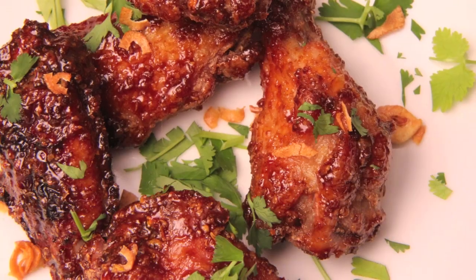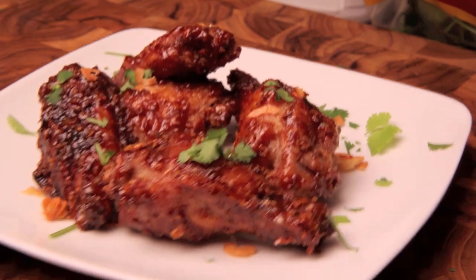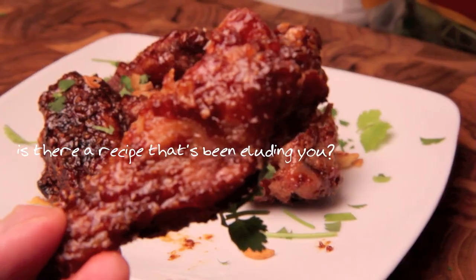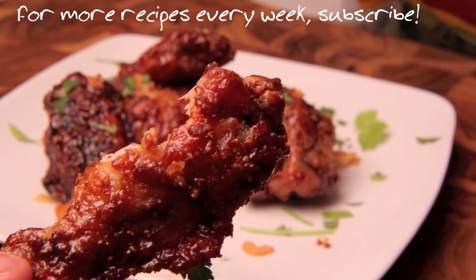That is my recipe for my Southeast Asian-style chicken wings. I hope you enjoyed it, I hope you take it home and make it yours. Which brings me to my question of the day — is there a recipe that's been eluding you? Tell me about it in the comments below, and I will see you next time.